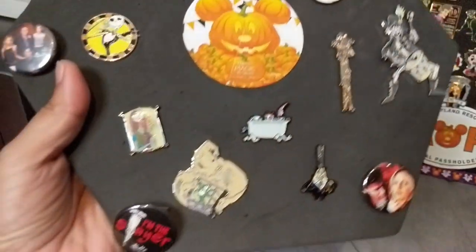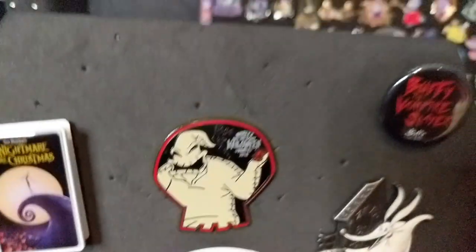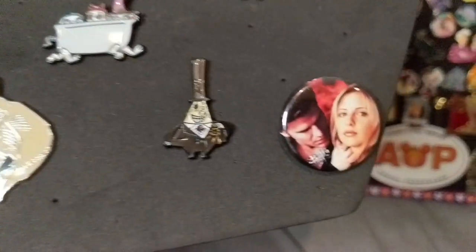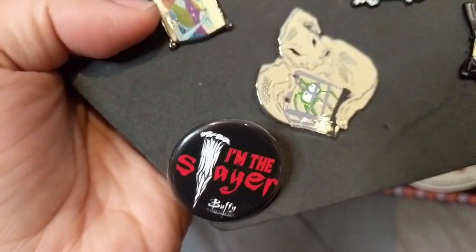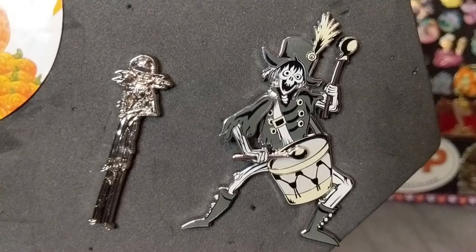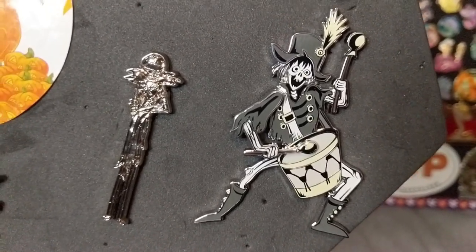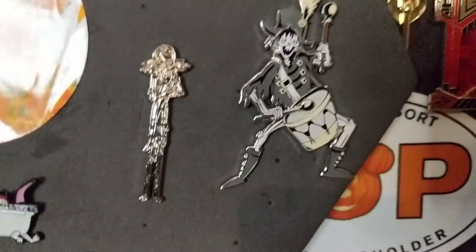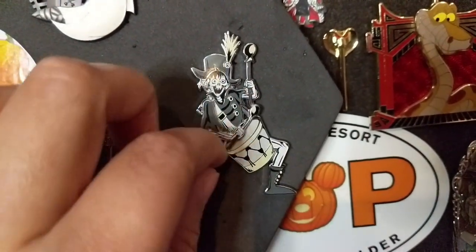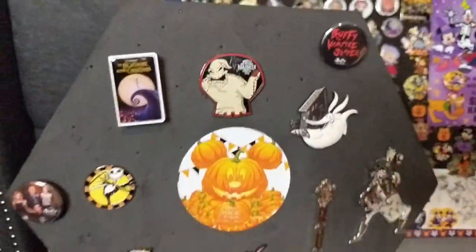The only thing that's not Nightmare Before Christmas on here are these buttons — I have my Buffy the Vampire Slayer buttons given to me as part of a 90s swap. I love Buffy the Vampire Slayer — it's one of my favorite TV shows — so I decided to adorn this board with those buttons. Thanks again to Susan for sending me that. And then the final pin — this is actually from D23 as well — is a Haunted Mansion pin, part of the original artwork that inspired the ride. What's cool is that his hand moves so it's like he's playing the drum. It's a little skeleton pirate figure and it's so cool — I just had to add him to this pinboard.